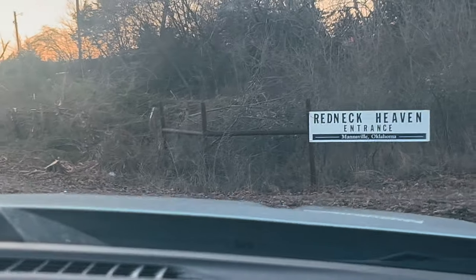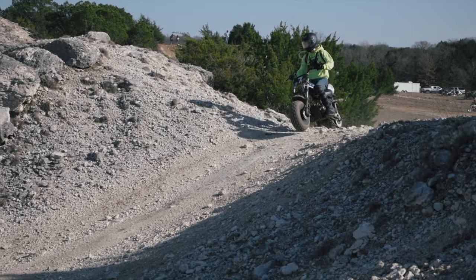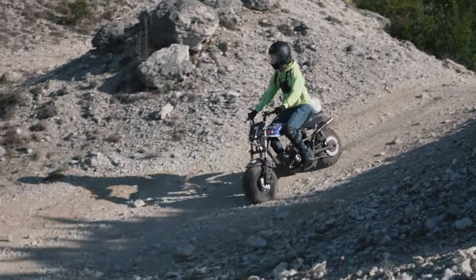We're here at Lime 100 North today, Ardmore, Oklahoma. Redneck off-road heaven. There is some crazy, crazy racing action out here. This track is hard, it's challenging. Now I wouldn't call it brutal, but I say it's challenging for sure.